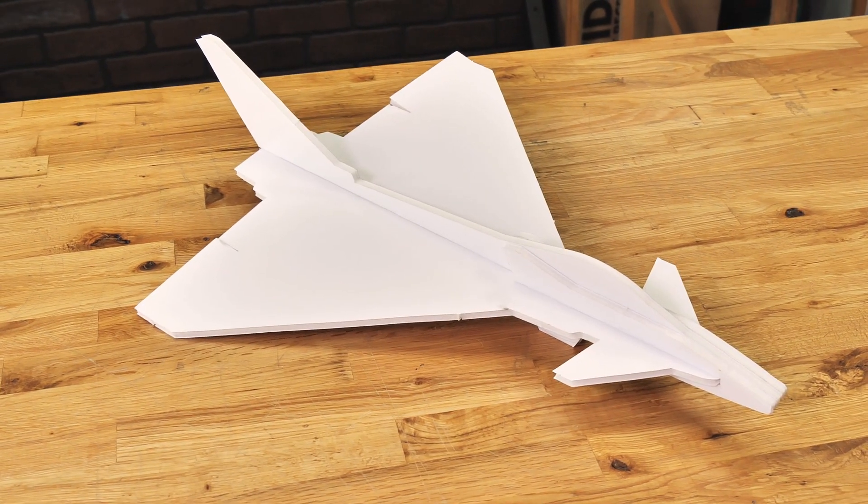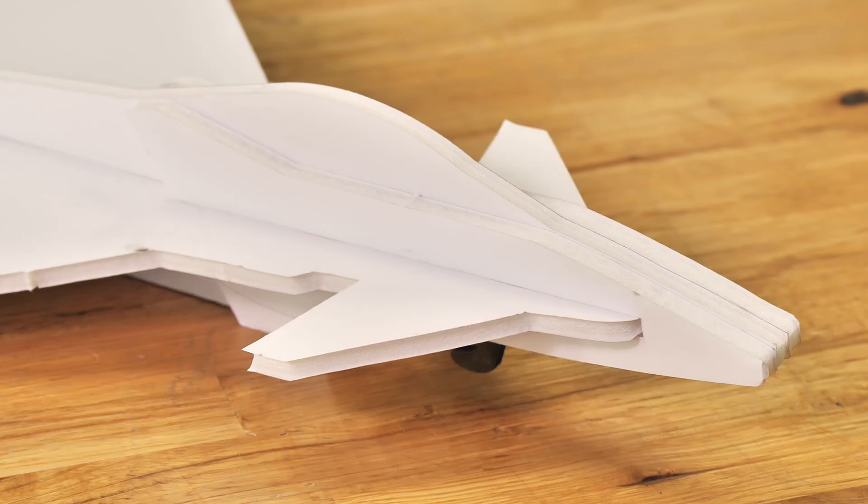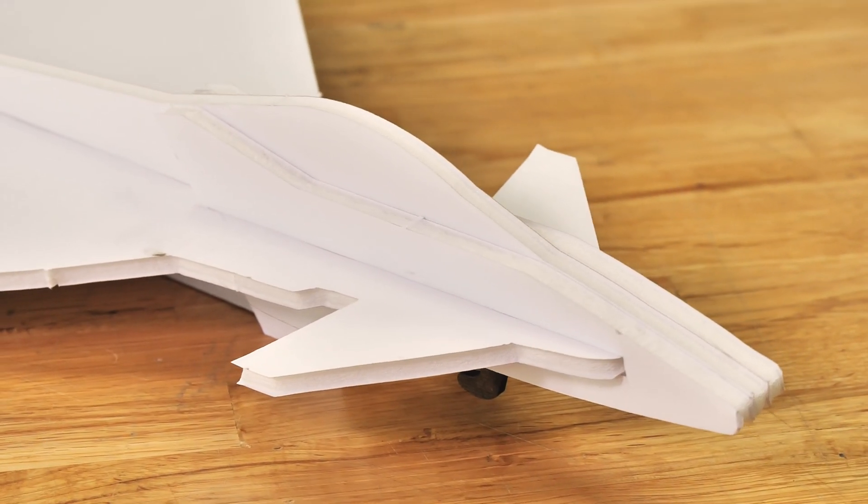The FT Eurofighter is really unique because it has something called forewings on the front of the aircraft. These forewings help give it extra stability at high angles of attack and also incredible maneuverability.